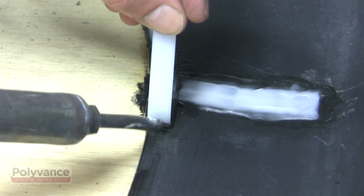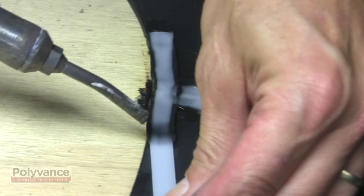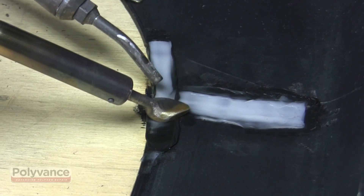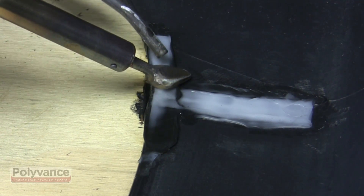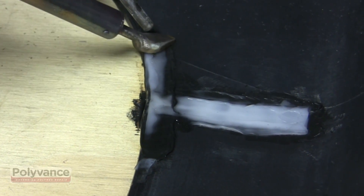Once you get it going, you should have a small puddle of melted plastic in front of the rod. Continue your weld straight across the other welding rod. When you get to the end, fold the rod forward, focus the heat on the top of the ribbon until it turns clear, then nip it off with the nozzle. Smooth the edges out again with the airless welder and we'll be done with the backside.